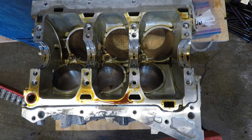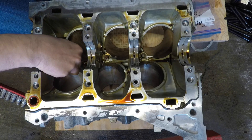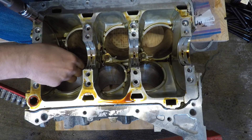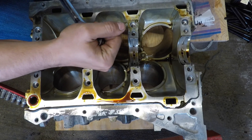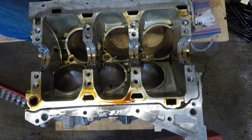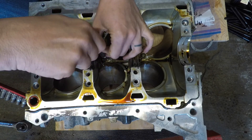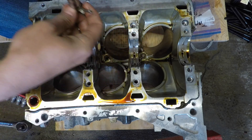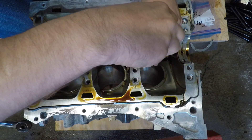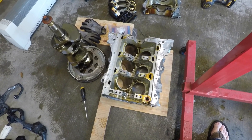One last little step here: if you're having the block machined, you've got to remove these oil squirters — get them out of the way for the machine shop. I'm using a 10mm 12-point for these. Pretty simple, pretty straightforward. While the engine's running, these spray oil onto the bottom of the pistons. So yeah, we're pretty much good to go to have all this machined.